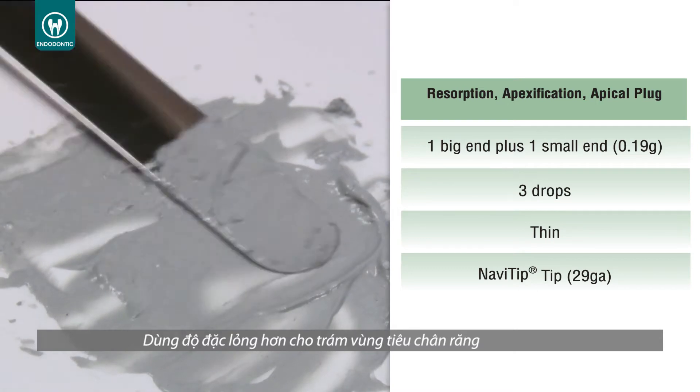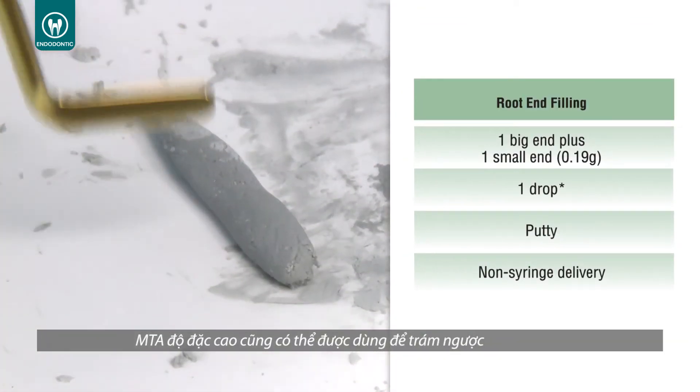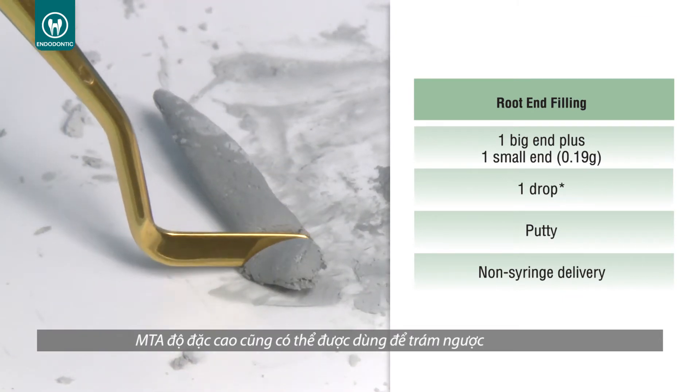Use a thin consistency for resorption, apexification, and apical plug. A putty consistency can be used for root end filling.